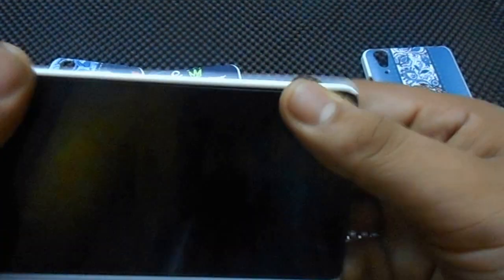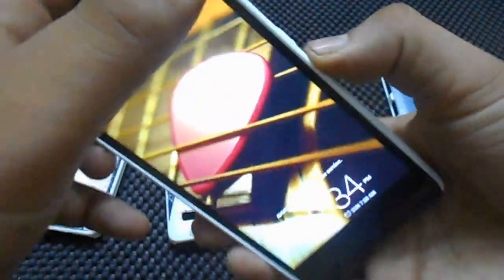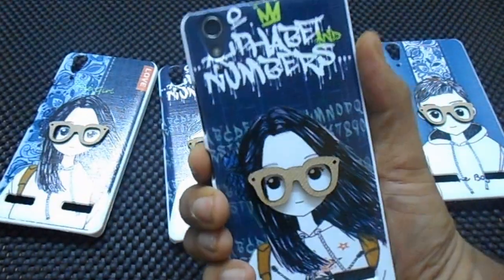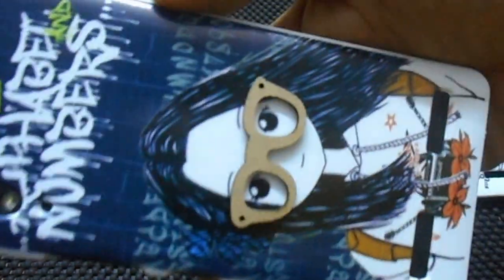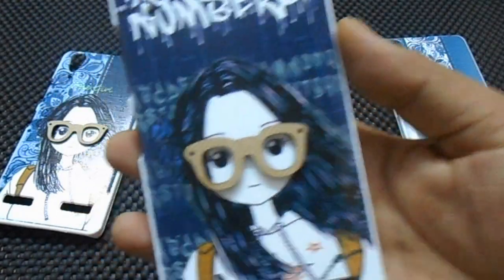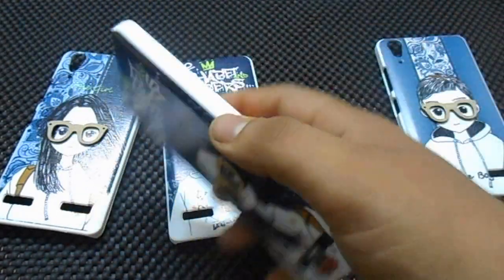Now I will take this cover and try to put it on my phone. Really great, guys, really great — just buy these covers. It is not that costly; it will cost you around 300 to 400 bucks.